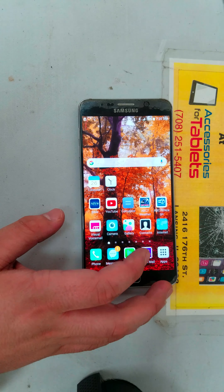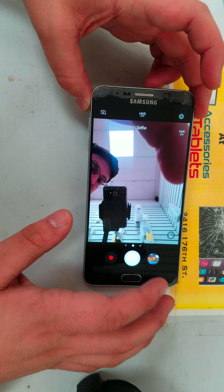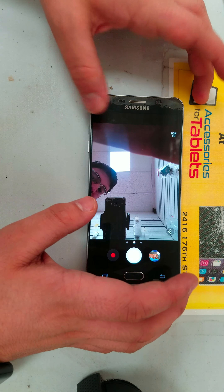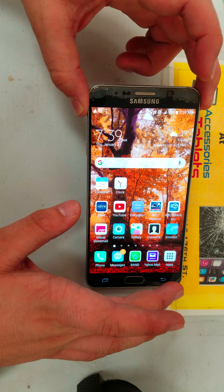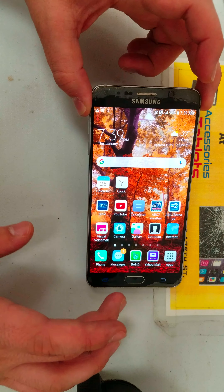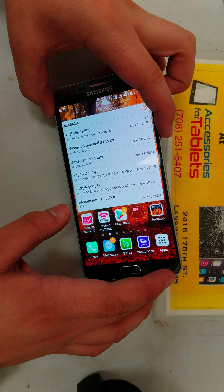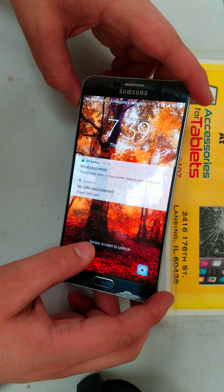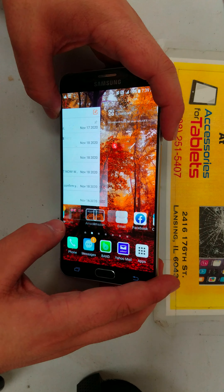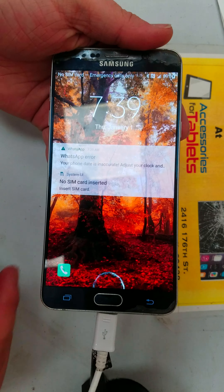As you can see, front and back camera is working. The home button is working. Side buttons are working. The power button is working. The charge port is working.